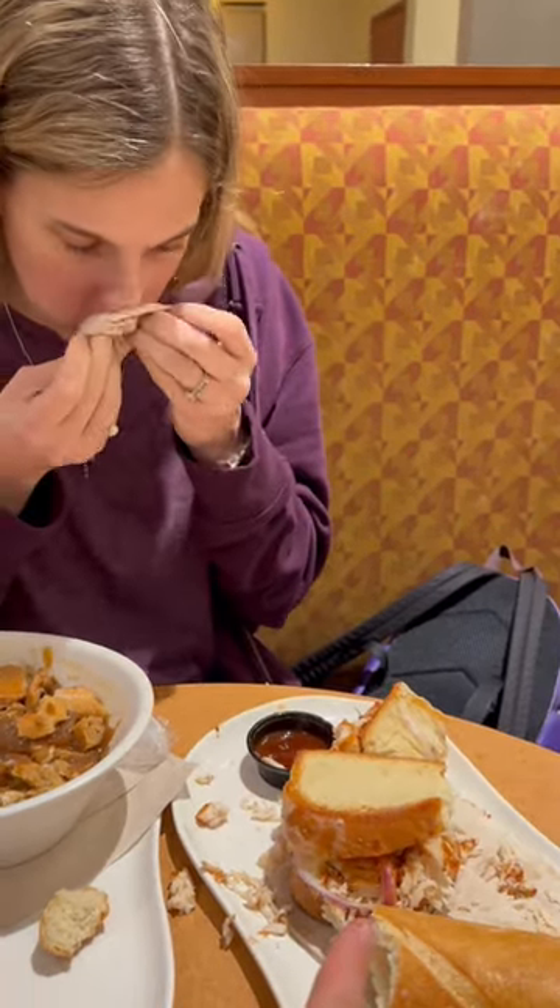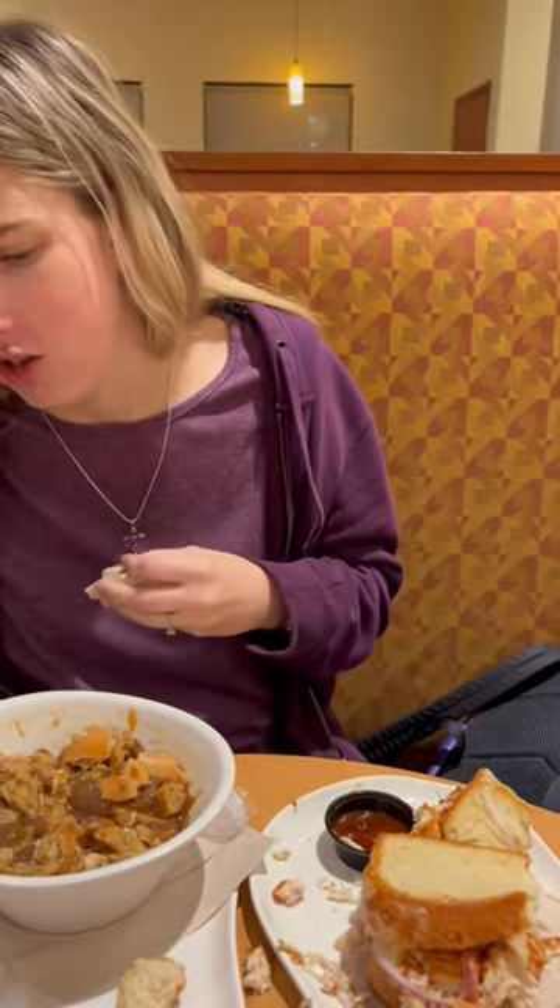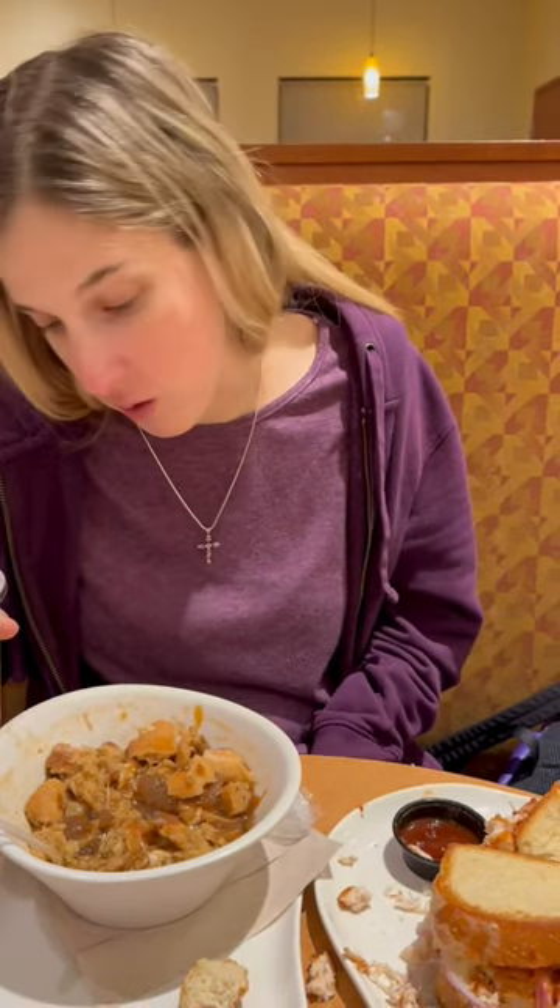Describe the texture and taste of the sandwich. I don't know. Come on. It's got BBQ sauce on it, it's good. French onion, describe it. I just love French onion soup.